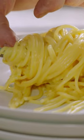Look how creamy that is. Amazing. And here we go — just simple but delicious.